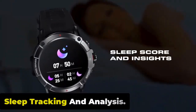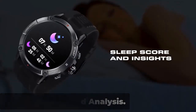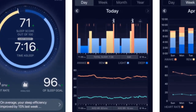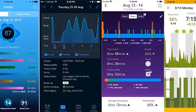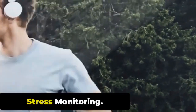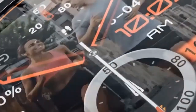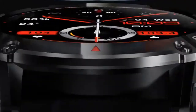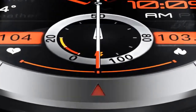Sleep Tracking and Analysis. The watch tracks your sleep patterns, including the duration and quality of your sleep. By analyzing your sleep data, it provides insights into your sleep stages — deep, light, and REM — helping you understand your sleep quality. This information can be used to adjust sleep habits and improve overall well-being. Stress Monitoring. The watch includes stress monitoring capabilities that assess your stress levels based on heart rate variability data, helping you manage stress effectively.